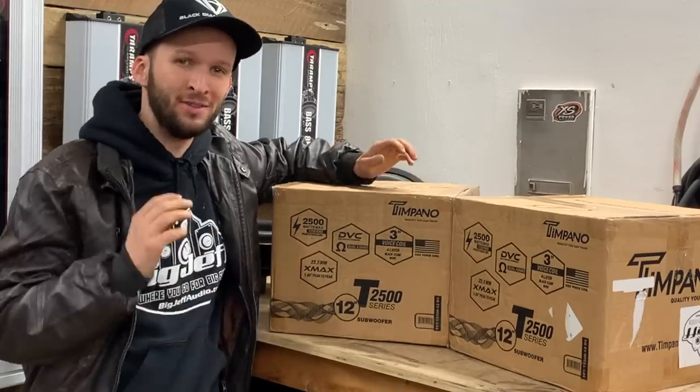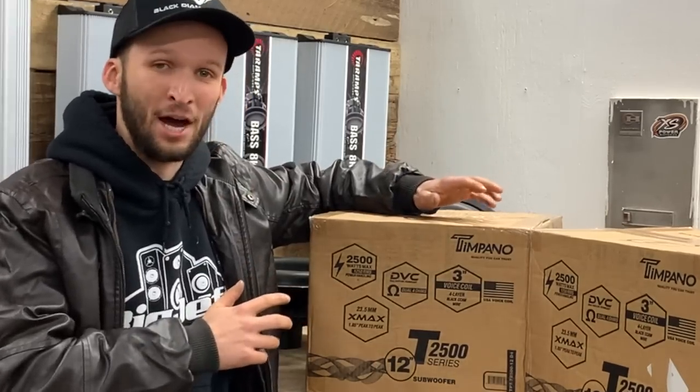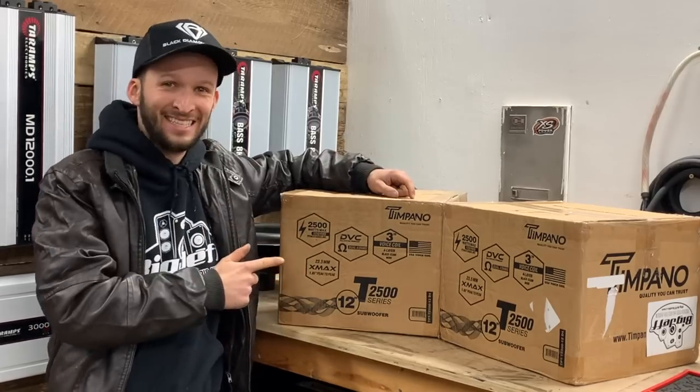What is going on YouTube? Another review for y'all. Today we have the Tempano T2500 series subs. This is their 1250 watt lineup. They look surprisingly cool, so let's check these things out.